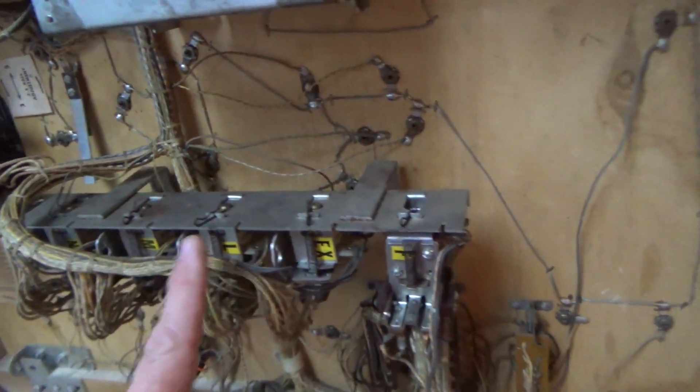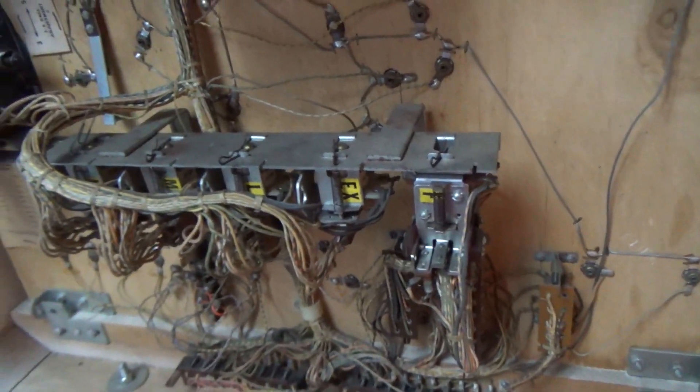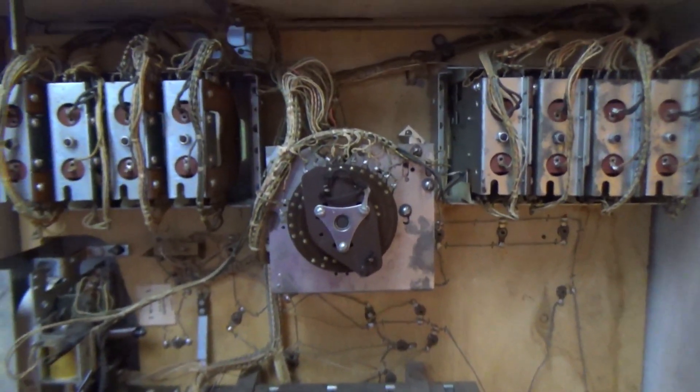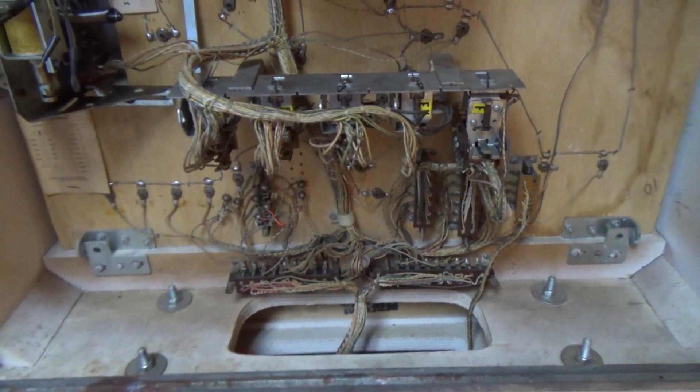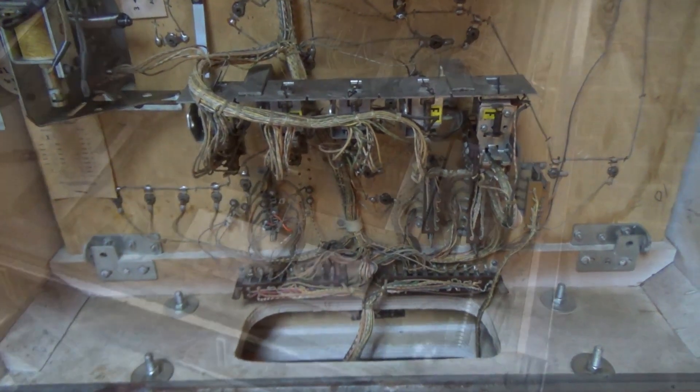And then we've got a few relays and that's it — there's not a ton in the back box. It'll be a little quicker to work through. Let's take the glass out of it and see what it looks like underneath the playfield.